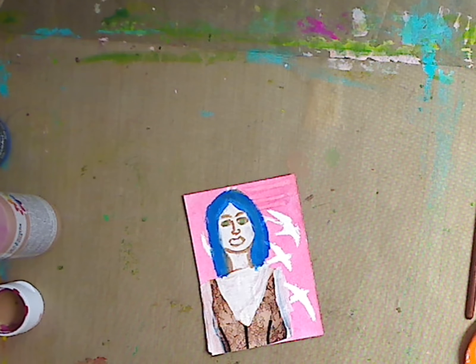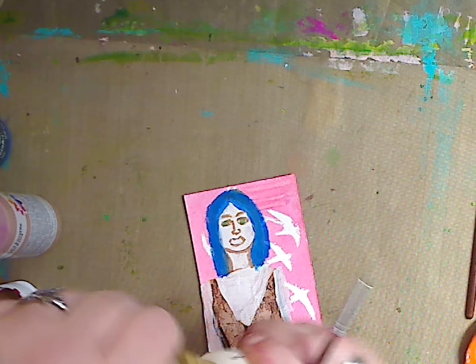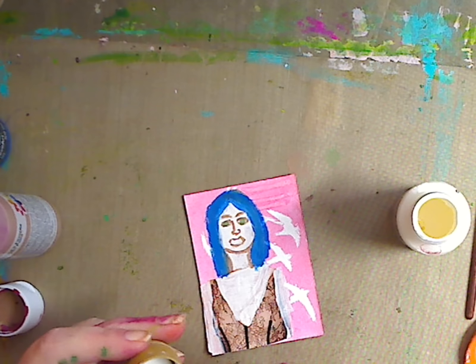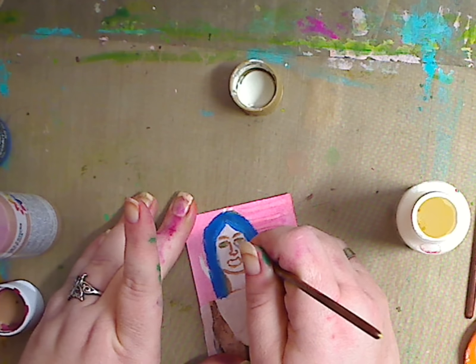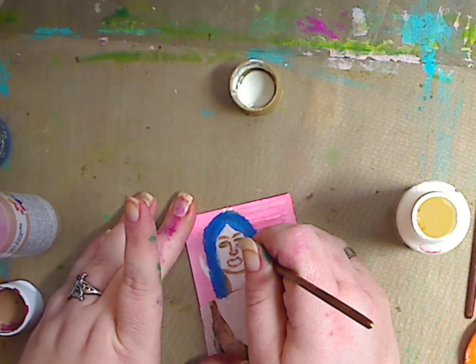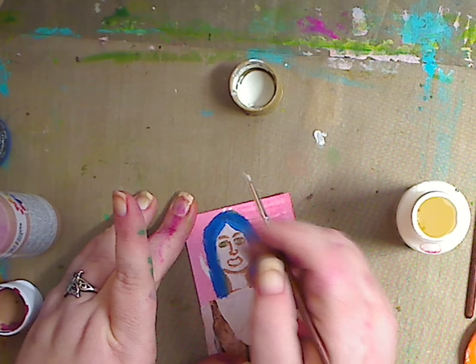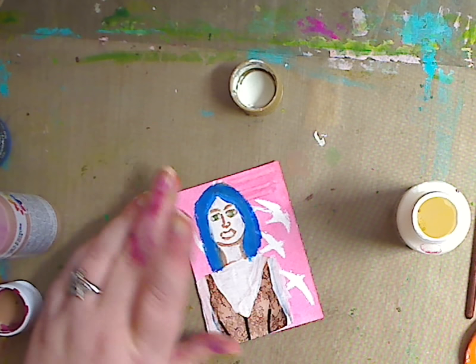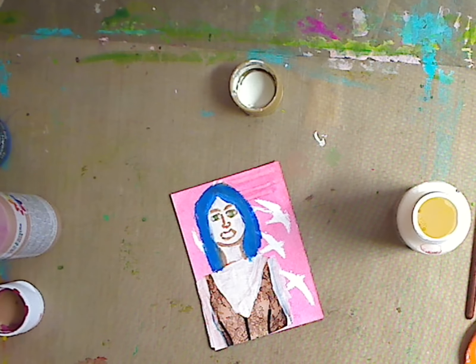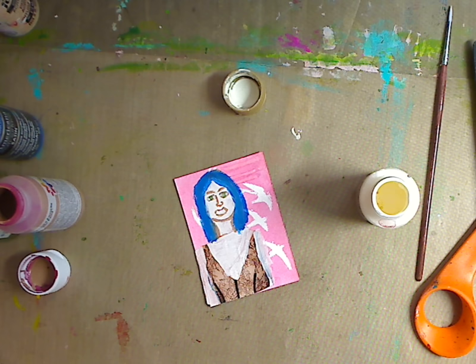Then I'm going to take some warm white — it's a Folk Art — and dip it just a little bit to add some white around her eye so it comes out a little more. Then I'm going to show you something, which I'm probably going to end up doing because I'm not digging on this right now. What I'm going to do is this — because I'm not digging on the eye situation.